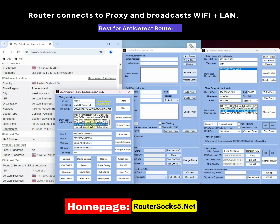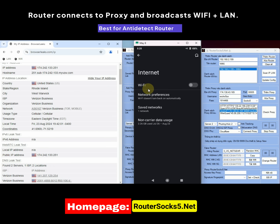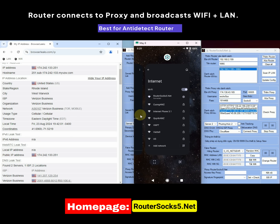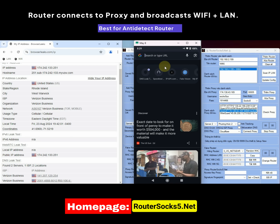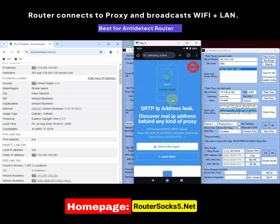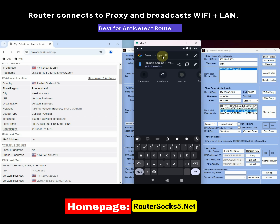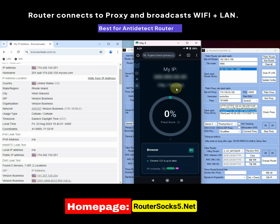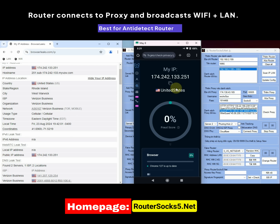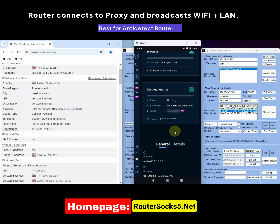We will continue by checking the parameters on a mobile phone. Connect to the Wi-Fi network of routerzox5.net. First, we will check with itbinding.online — the result is excellent. Next, we will check with FV.pro, currently the most accurate and best system for checking available today. The provided parameters are excellent, with a fraud warning of zero, and FV.pro cannot detect that we are using a proxy.